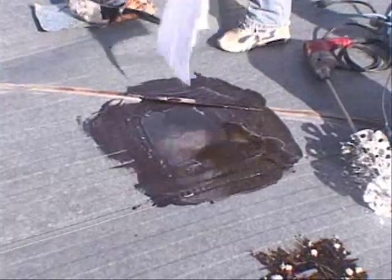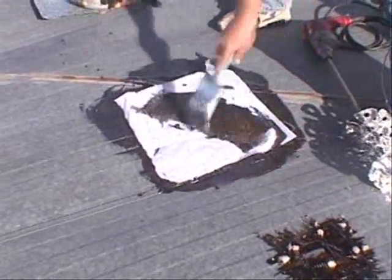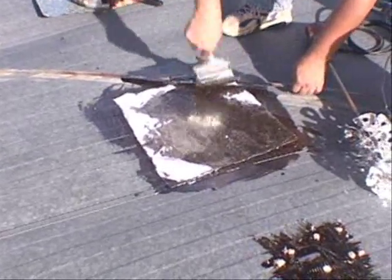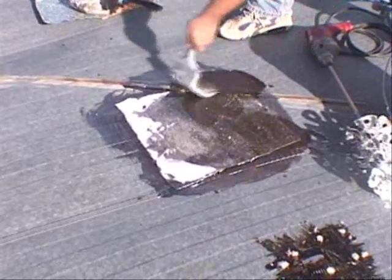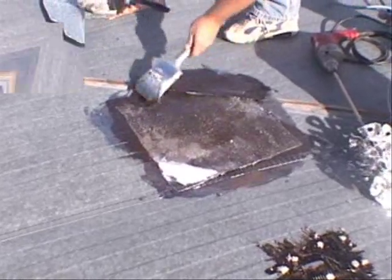Seal the top of the patch with mesh and mobile home roof coating. In cold conditions, use an asphalt-based roof coating. In warmer conditions, an elastomeric coating is preferred. Elastomeric roof sealers need a minimum of 6 hours above 40 degrees to dry properly.